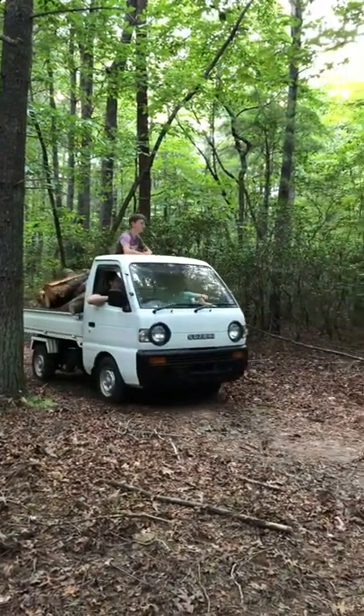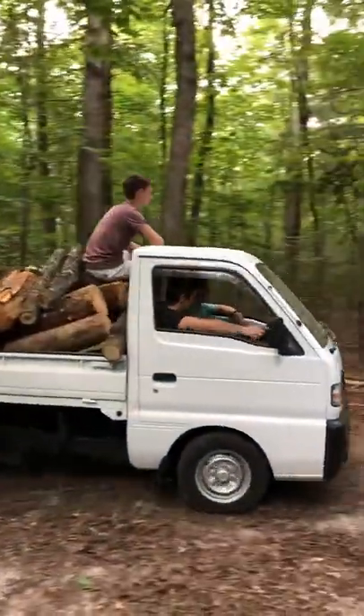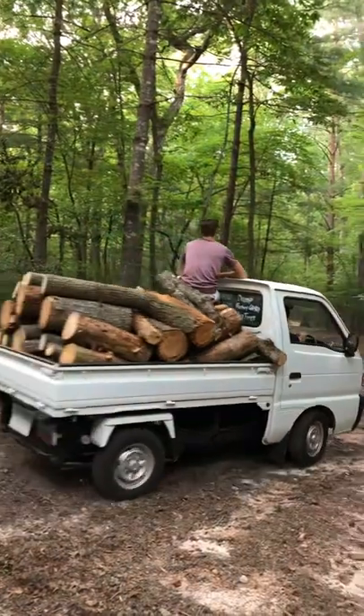They carry a tremendous amount of weight. They're four-wheel drive and they'll get in and out of the woods.